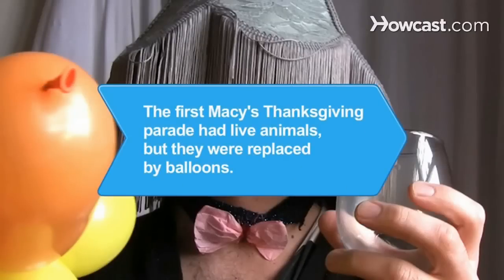Did you know? The first Macy's Thanksgiving parade had live animals, but they proved troublesome, so they were replaced by balloons.